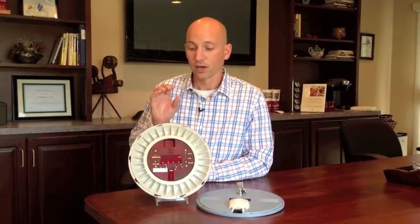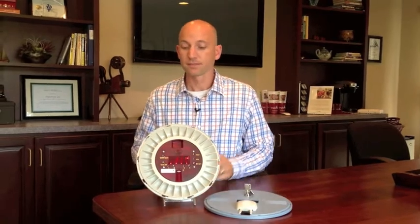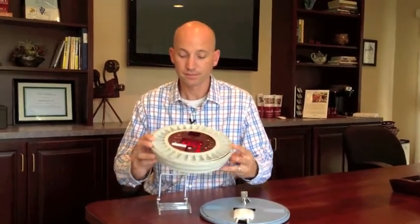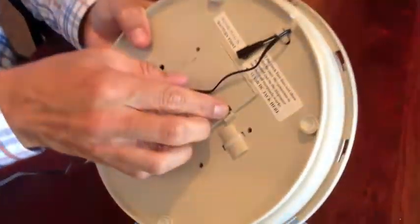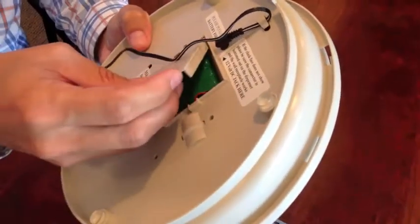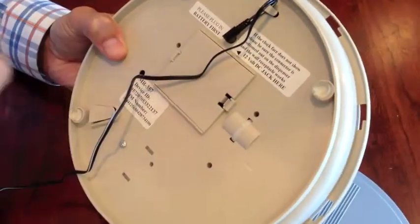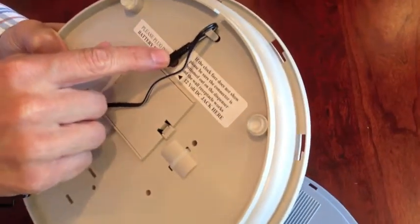Most of the features of the cellular medication dispenser are similar to the landline version with a few differences. First is the actual startup procedure. Just like on the landline version, you're going to want to put the battery in first. This battery is already in, but you simply plug the battery in after you take it out of the box, replace the cover, and then just like on the landline version, you want to plug the power in here and make sure it's plugged into the wall.